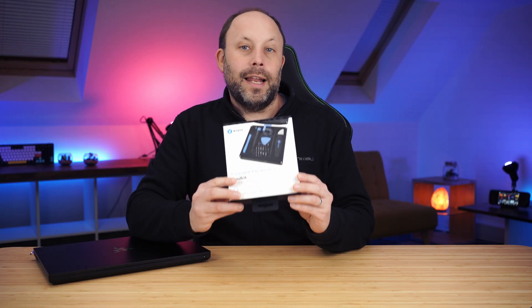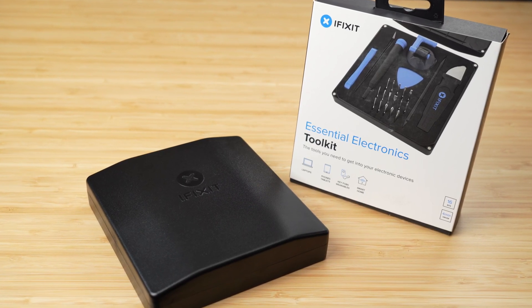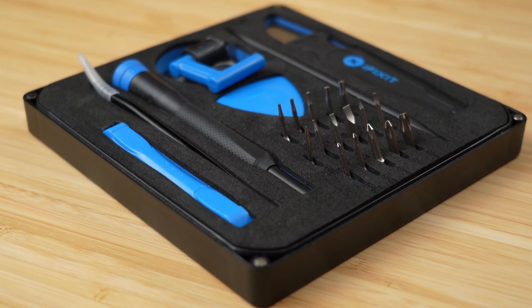The good news is the Razer Blade 16 is incredibly easy to work with. You're going to need your SSDs and your RAM — I'll put a link to the components I'm using in the description below. You will also need a decent toolkit, especially on an expensive laptop like this. It uses T5 screws, so do not cheap out. Get a decent screwdriver. I'm going to be using the iFixit Electronic Essentials Toolkit — great quality and not too expensive, everything I need for day-to-day electronic upgrades.